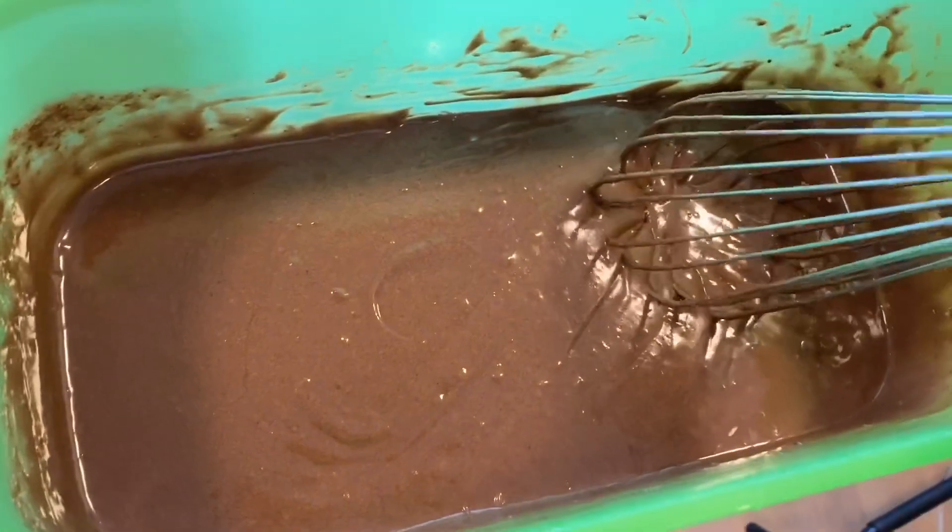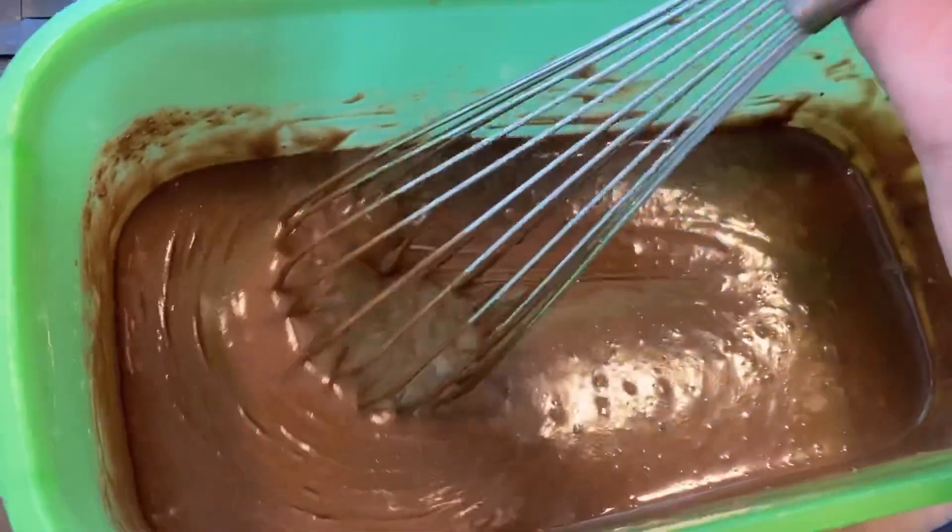I'm going to get my pan now and I will show you guys what it looks like in the oven.